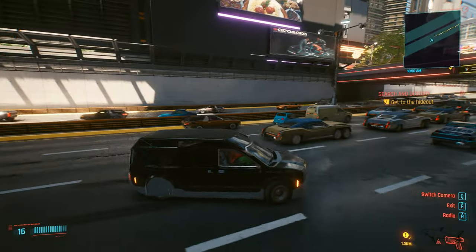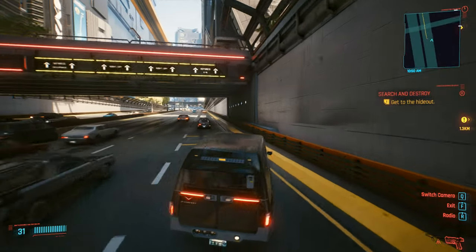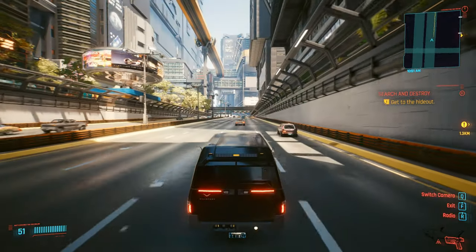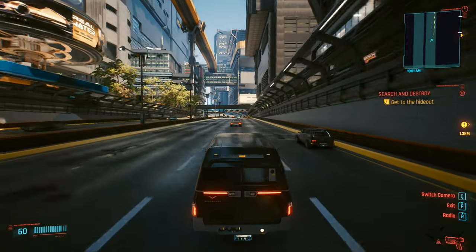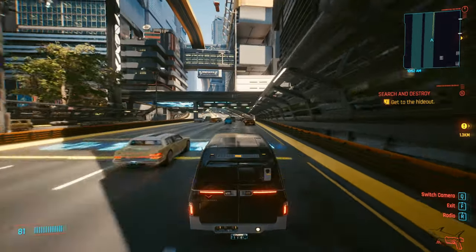Maybe some of you like vans — it's more like a minivan. I like those lights and the futuristic shape, but I hate those rims. The rims are something I really hate about it.